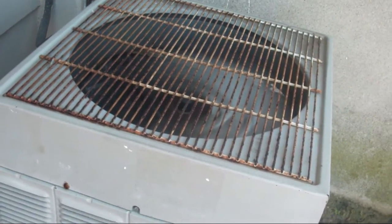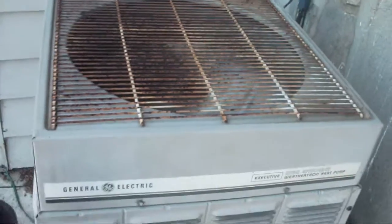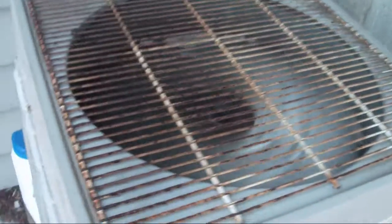This is a 1983 General Electric Executive Weathertron heat pump, running in cool mode. It is located at a really old building that has been zoned commercial.